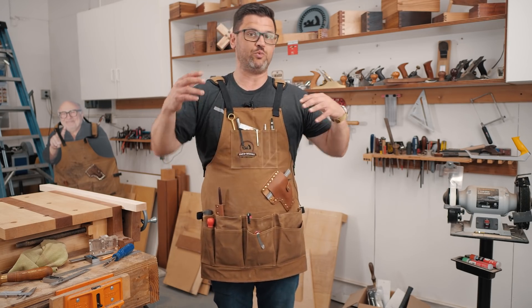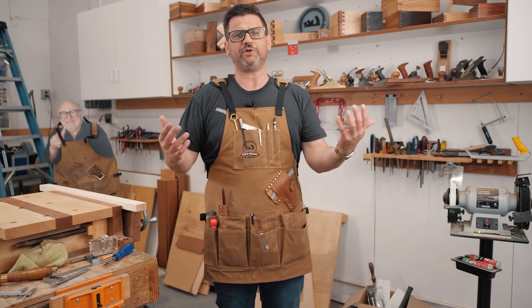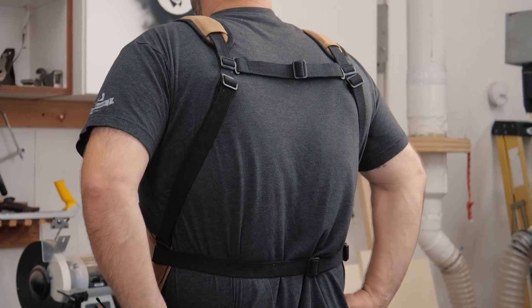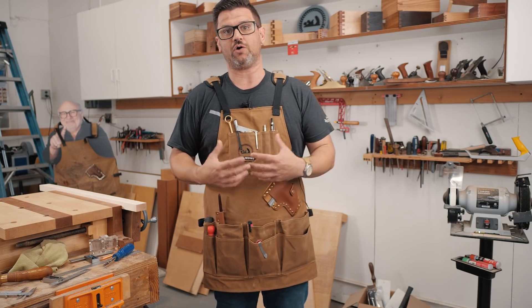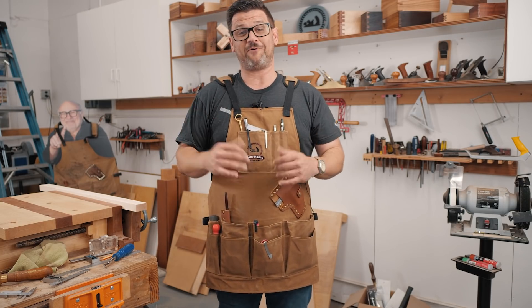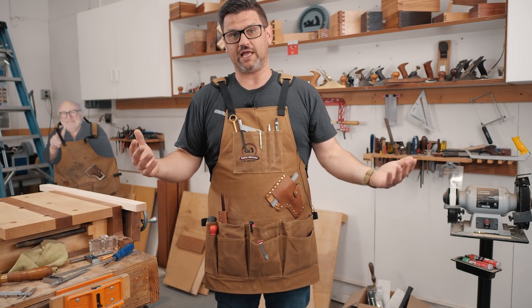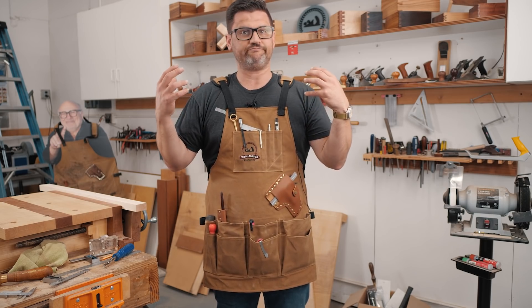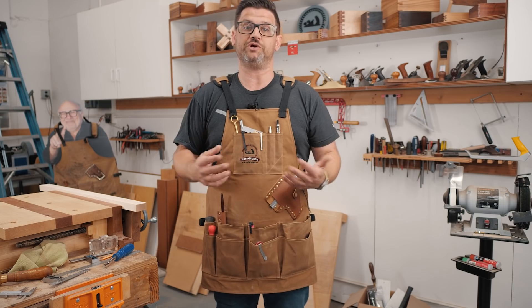The apron is unisex. It can be worn by somebody who's 100 pounds all the way up to probably double or triple XL. As you can see on the back, it's got great support, so no matter what weight you have in it, it's really easy to walk around with. It's super comfortable. I have worn my apron in every video I've ever done, walking around 40 hours a week with it on, and it is not too hot or uncomfortable. It's really easy to work in all day, and that is what's most important.